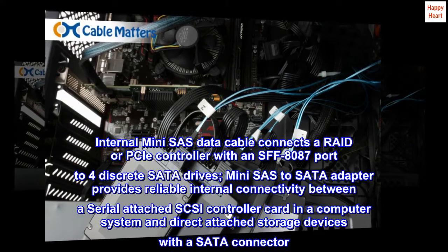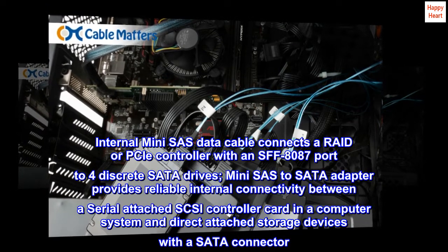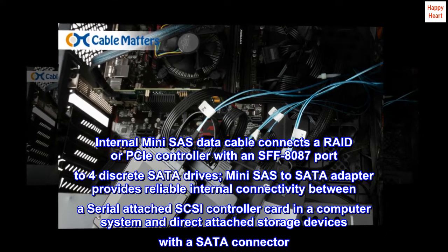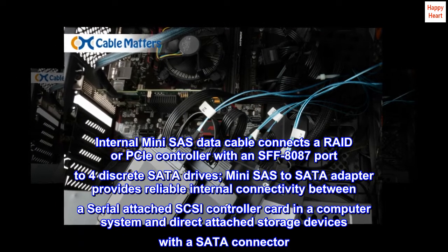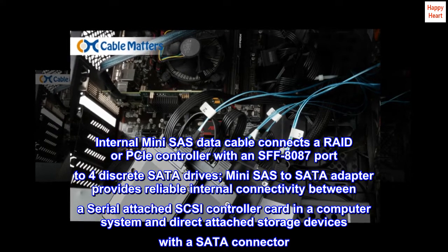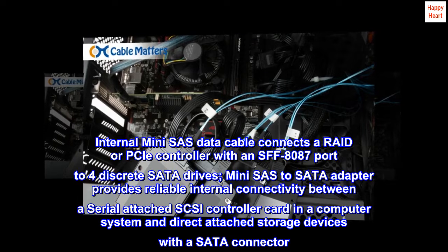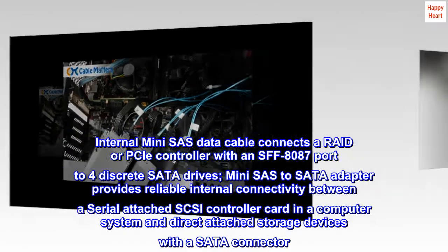Internal mini-SAS data cable connects a RAID or PCIe controller with an SFF8087 port to four discrete SATA drives. This mini-SAS to SATA adapter provides reliable internal connectivity between a serial-attached SCSI controller card in a computer system and direct-attached storage devices with a SATA connector.